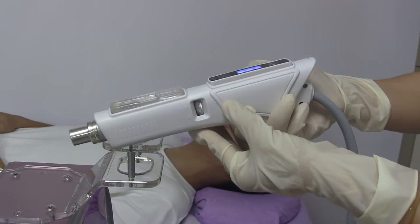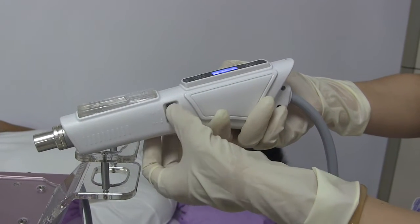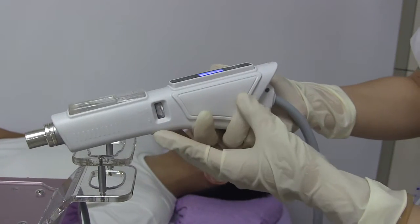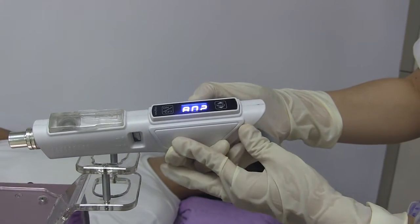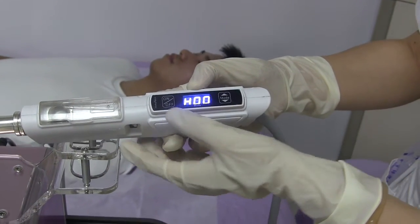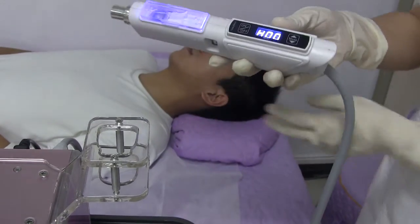This adjustable button is to control the essence output intensity. There are two operation modes. One is the hand control mode. The operator should keep pressing the button during the treatment. That makes it easier to control the essence output speed.